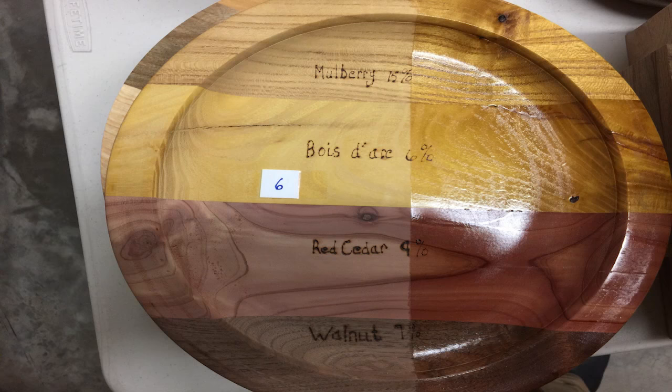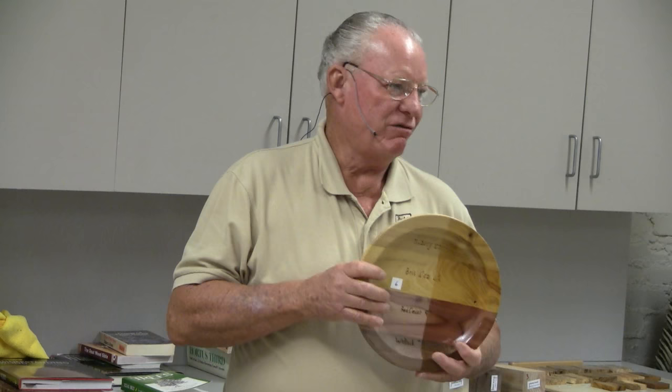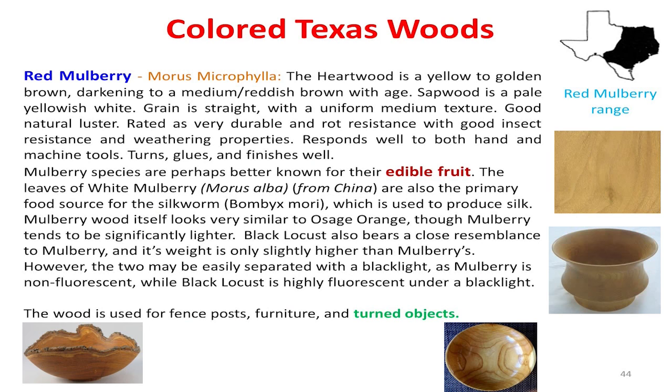Mulberry — common old fruiting mulberry. Every old landscape in Dallas has a fruitless mulberry in the front yard. If it's native, it's going to be a fruiting mulberry. It's a very beautiful yellowish wood. Notice the difference in texture between bois d'arc and mulberry — this one has wider grain, more like pine. It's a beautiful wood — why don't y'all turn some mulberry? It's everywhere, it's cheap, people cut them down all the time. Go pick up some pieces.